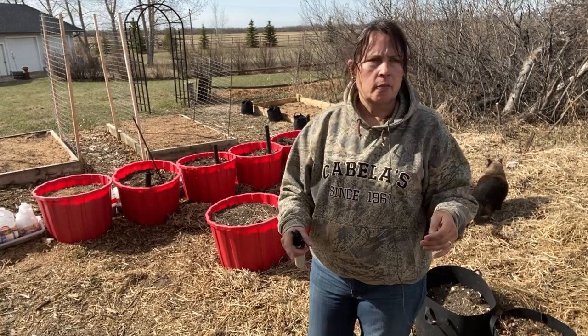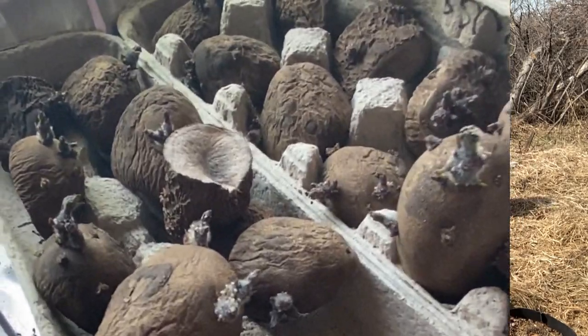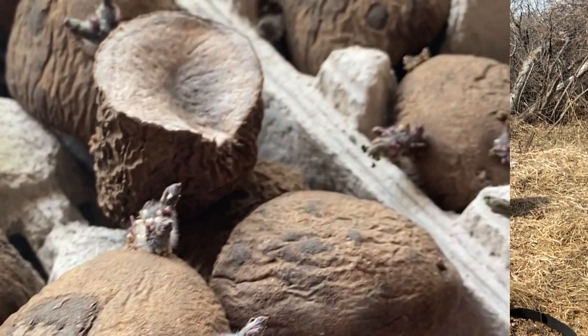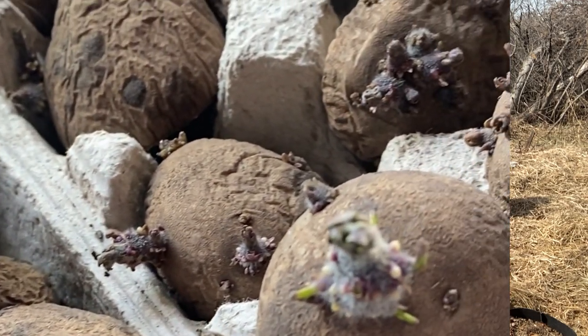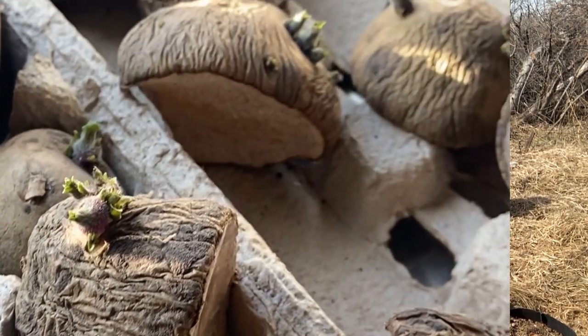Today I want to plant up some potatoes. I got some chitting and ready to go — they've got some nice sprouts on them. I'm going to try growing three different kinds in some big containers. I'll show you how I set them up and we're also going to try using some straw instead of soil to plant these, kind of similar to the Ruth Stout method but using a container. So let's get started.